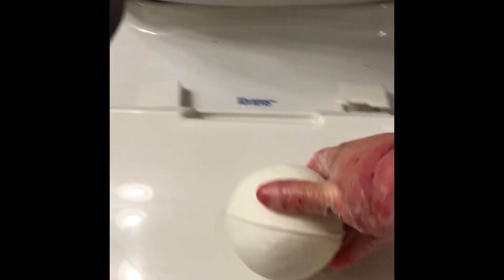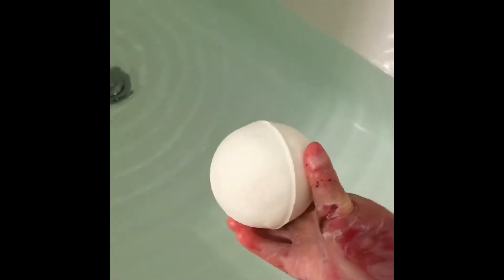Hey guys, I just filled up my tub — everything's looking nice and good. I'm just gonna take this and drop it in and see how we do. As you can see, it's already starting to fizzle.